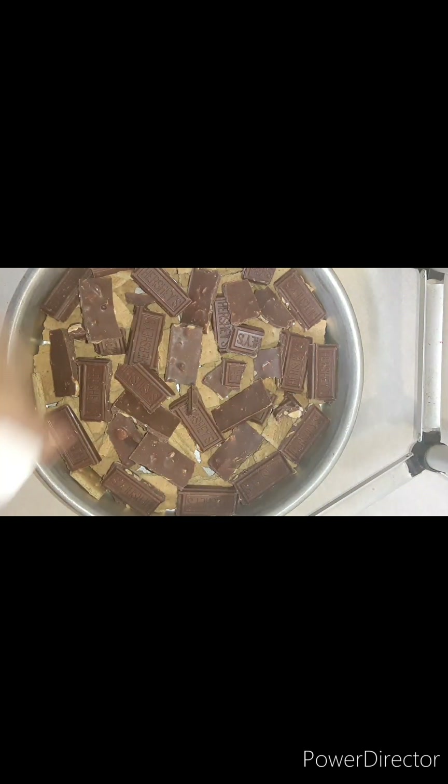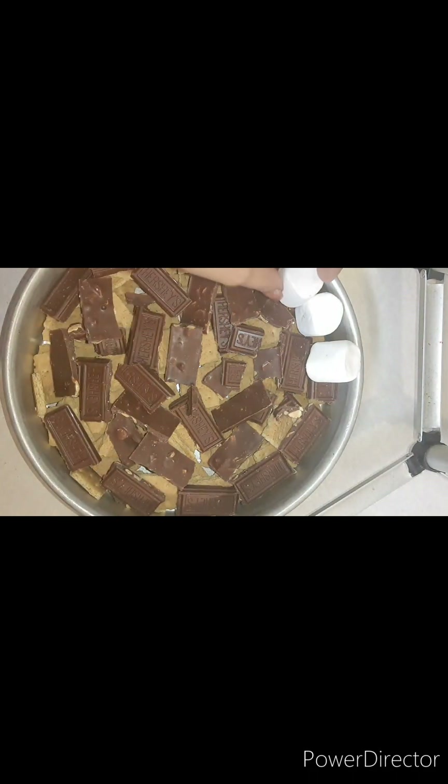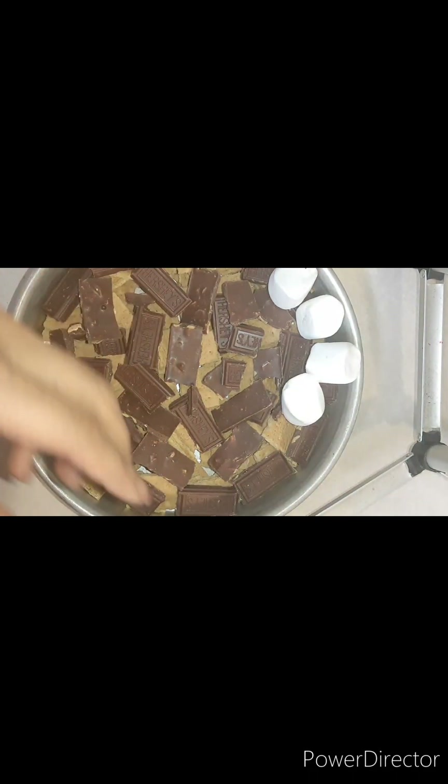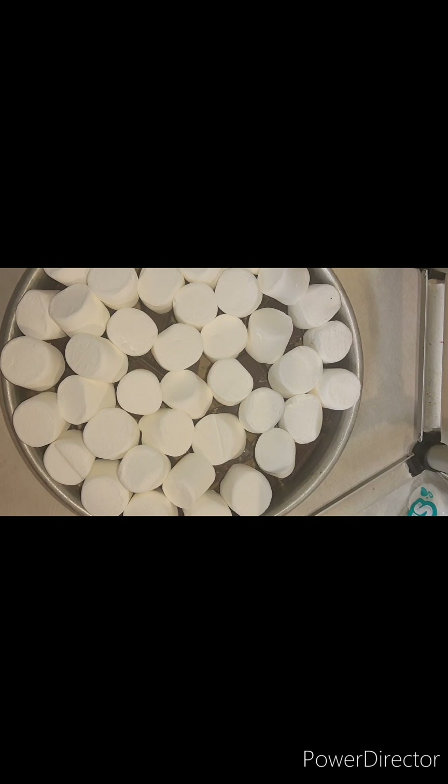We're going to come back with our marshmallows. We got all the marshmallows put in there — now we're going to put it in the oven at 350. You literally want your marshmallows melted. It usually doesn't take more than 7 to 12 minutes depending on the oven, but I'll let you know how long it takes for mine.